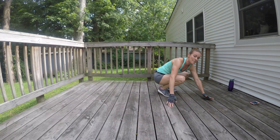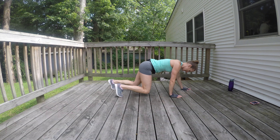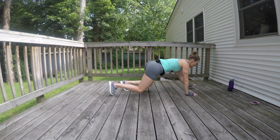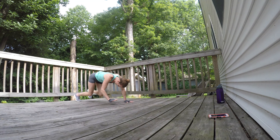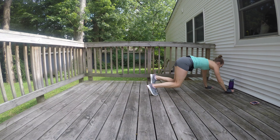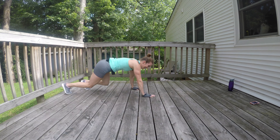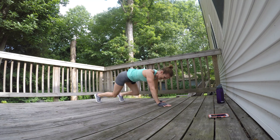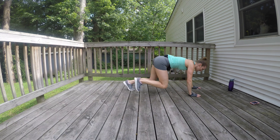We are going to do a bear crawl next. I am going to go backwards this way, forwards this way. Knees up, walking on your toes and your hands. You don't want to hike the hips up — keep them low and try to keep your knees like two inches from the ground. Keep it up, you're doing great. Do you feel it in your quads? This one gets your quads and those thighs too. Keep your elbows soft — if you find yourself locking your elbows, remember to keep them slightly bent. Never lock out your elbows here.